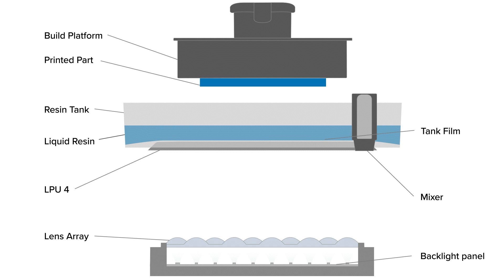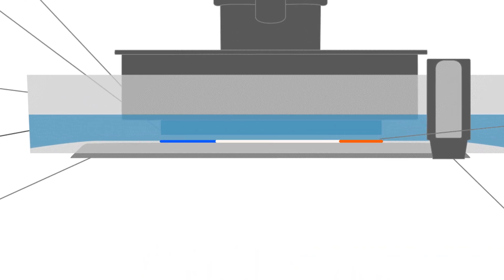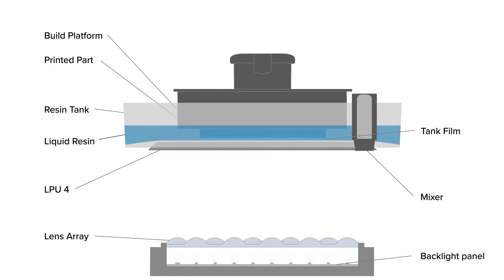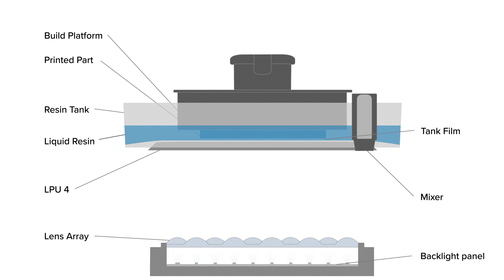In the initial step of the print process, the build platform descends into the resin tank. The space between the flat tank film and the surface of the build platform, or previously printed layers, defines the height of each layer. During this step, the rigid surface of the LPU creates a reliable flat surface that supports the film of the resin tank.